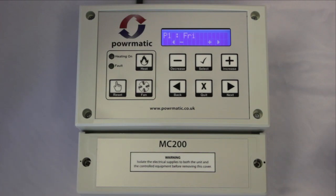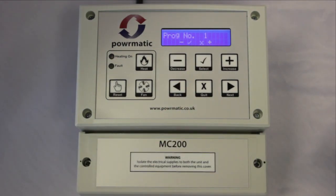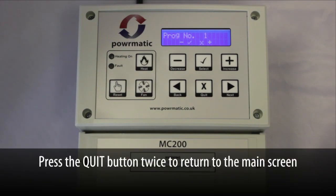Press the next button and save program one screen appears. As before, you can now press select to accept. You can now set another program by using the increase and decrease buttons, or just press quit twice to return to the main screen.